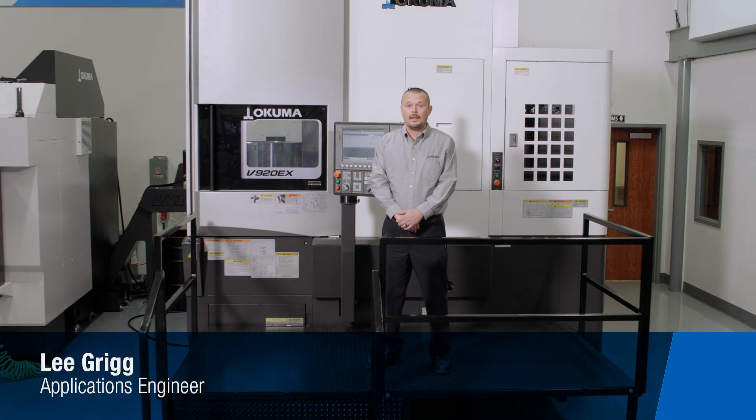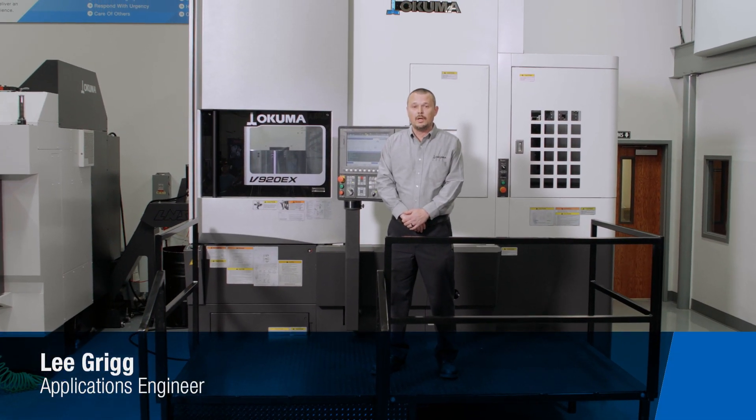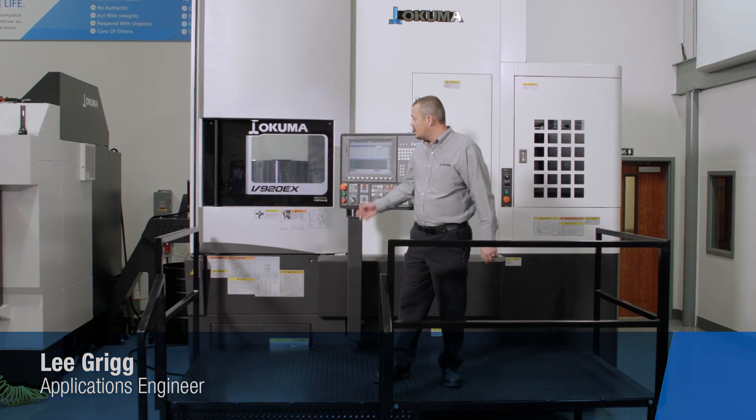Hello, my name is Lee Grigg, and I'm an applications engineer here at Okuma. I'm here to introduce the V920EX, the vertical lathe that towers above our competition.